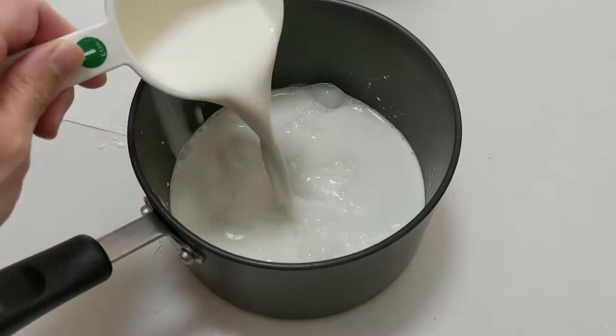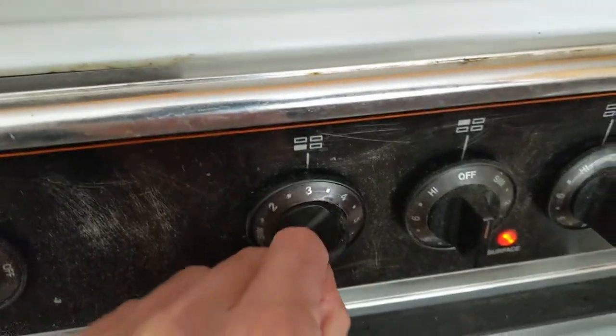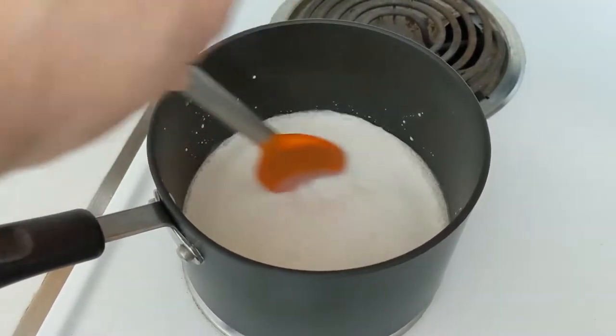First we add two cups of half and half to a medium-sized sauce pot and place this on medium heat. Stir frequently and don't let it boil.